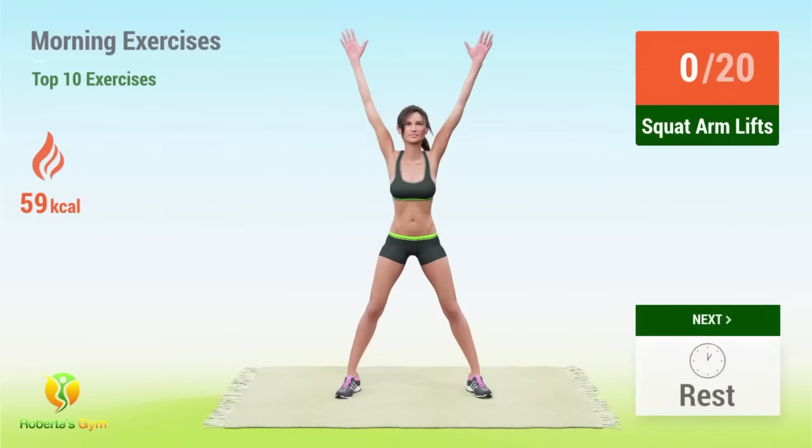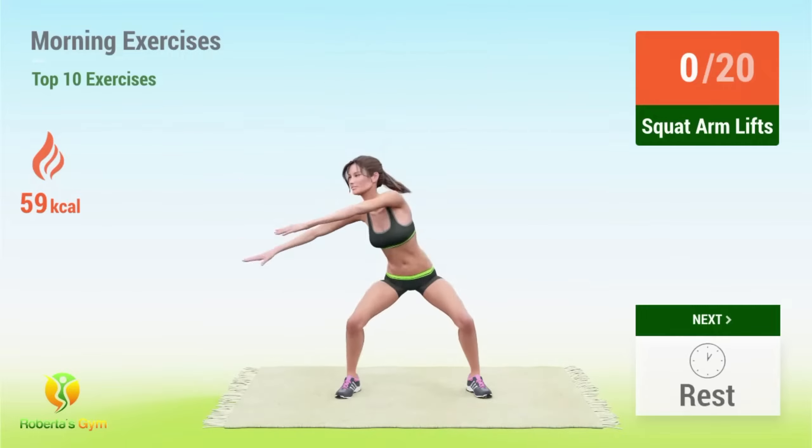Up next, squat arm lifts! In 5, 4, 3, 2, 1, go! 1.